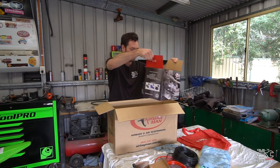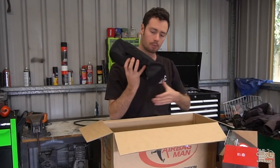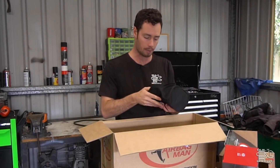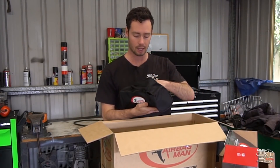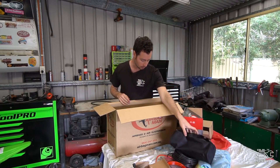The air compressor itself — I've heard these are quite good. Nice and small but have lots of grunt. As I mentioned, you can use them to pump up tyres. What Airbag Man have done is actually supply their own inflation kit so you can use that capability, which is really nice.